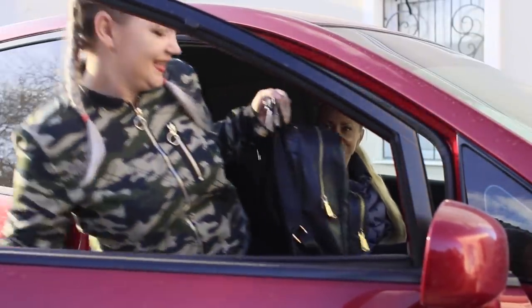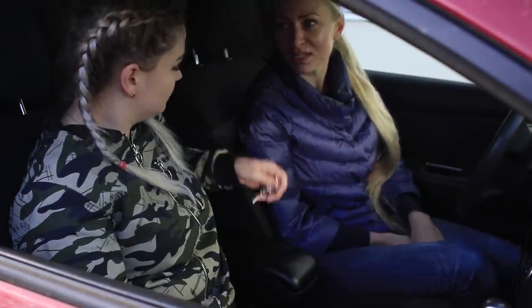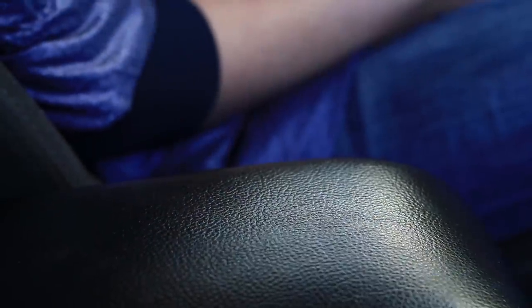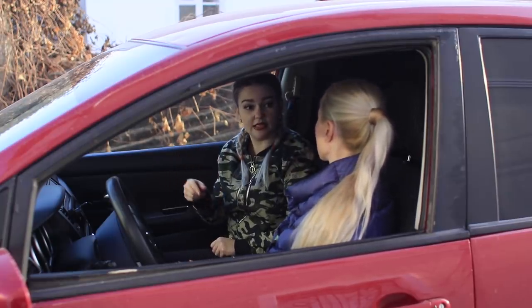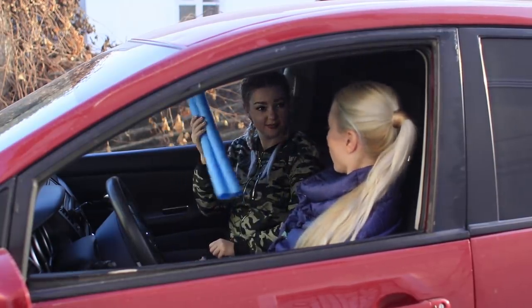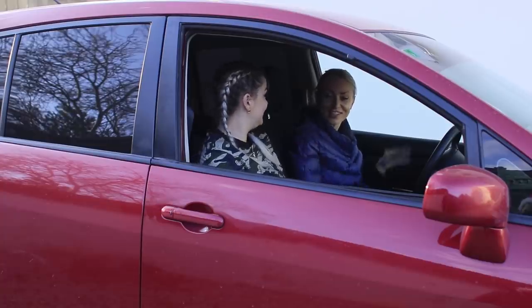When we are getting into the car, we stop paying attention and random stuff starts falling! Do your keys, phone, and other valuables constantly fall down in your car? To keep from looking for them for hours, take some insulation tubes and put them in the dangerous gaps. No more digging under the seats — genius!